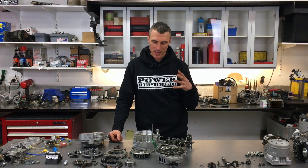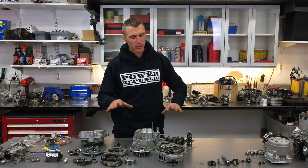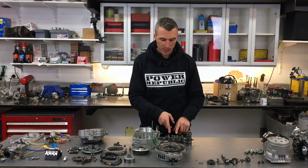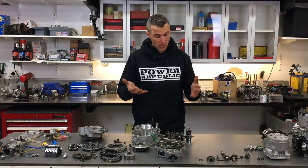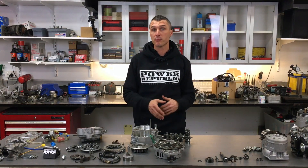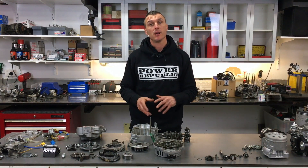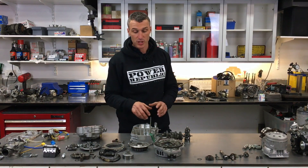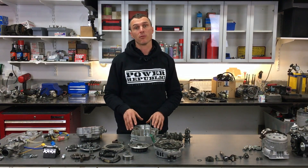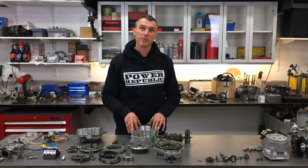Part four of the KZ engine build-up project is all done and dusted. We've stripped the whole engine, pulled everything apart, and found the problem — a broken lay shaft. I'll have to order those parts, and in the next couple of weeks I'll put them all back together. We haven't trashed any of the gear sets, which is good, so it's just the cost of the shaft — should be a relatively easy fix. If you like the video, give us a thumbs up.